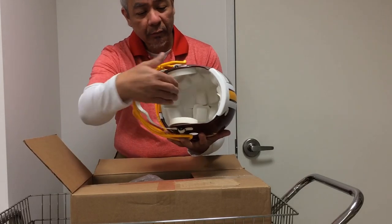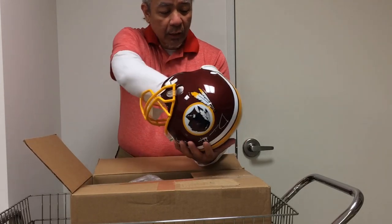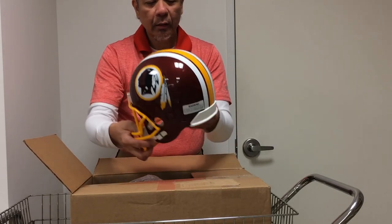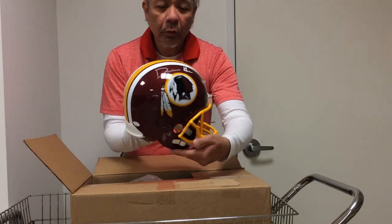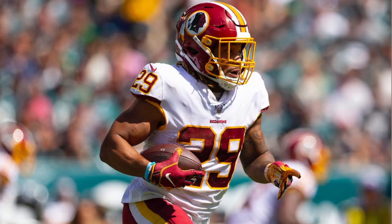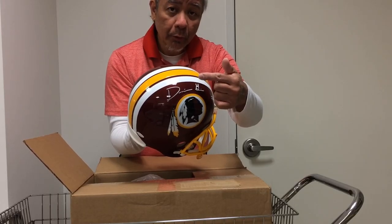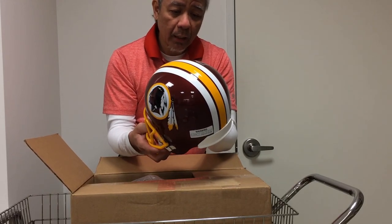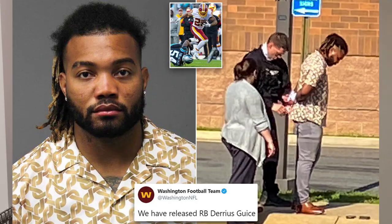Inside, it's not a replica — it's an actual helmet I can stick my head in. This is also autographed by Darius Juice, now a former Washington Redskins player because he was released by the team last week after being charged with domestic violence.